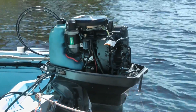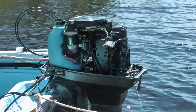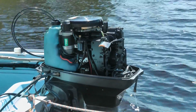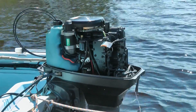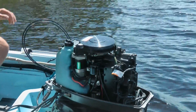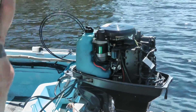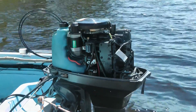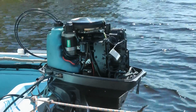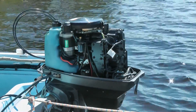It still sounds pretty good but it's only running on two cylinders. By unplugging the spark plugs one at a time and listening to what it does to the motor, you can tell whether that's the bad cylinder or not. The first one I'm going to unplug is the top cylinder — that one's working fine and it should make a difference when I unplug it. When I unplugged it, it killed the motor, so that tells you it's not the top cylinder.